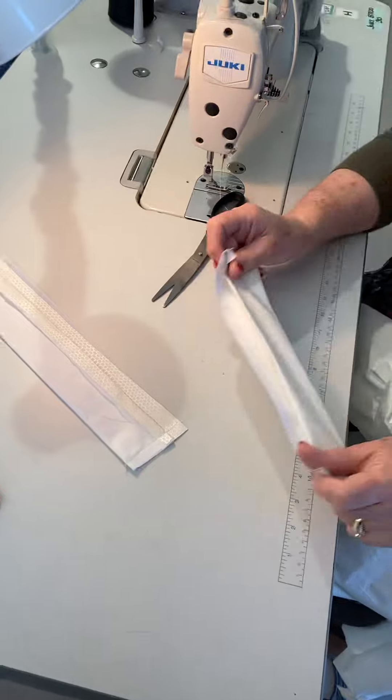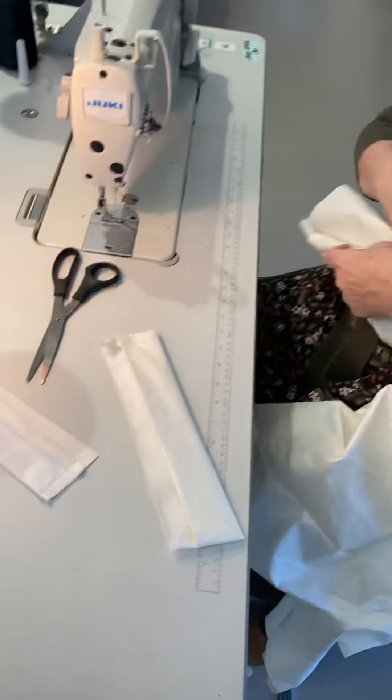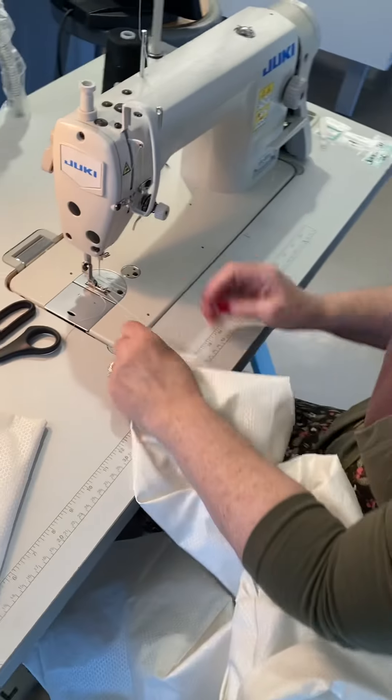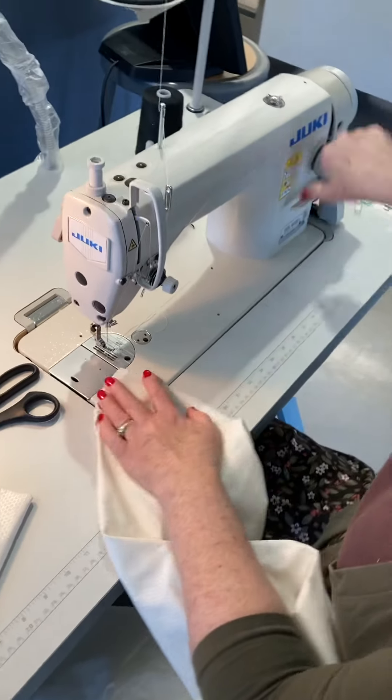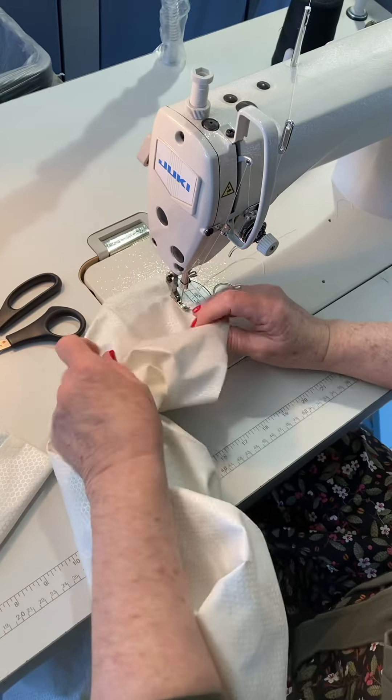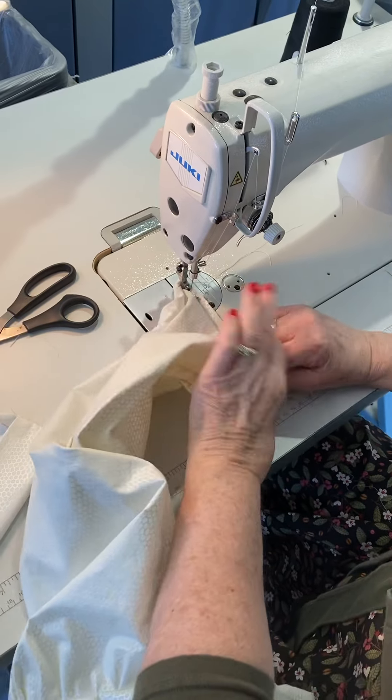This is ready to assemble once I get my gather stitch. Bring it back up to a long stitch — this is a rather full sleeve.